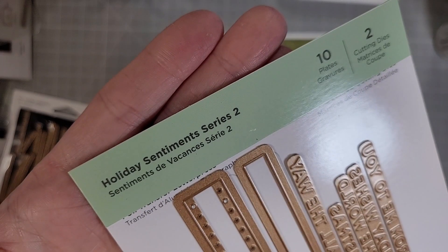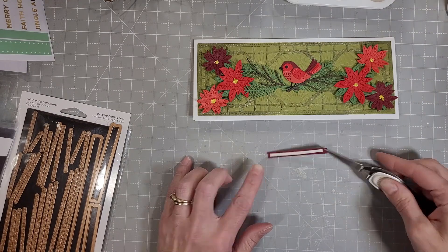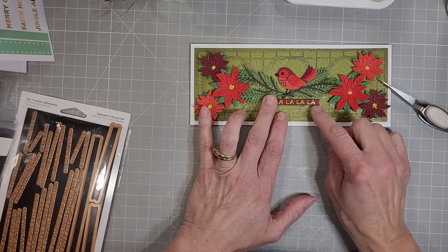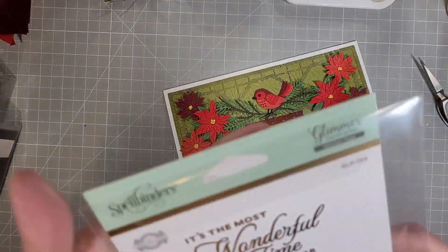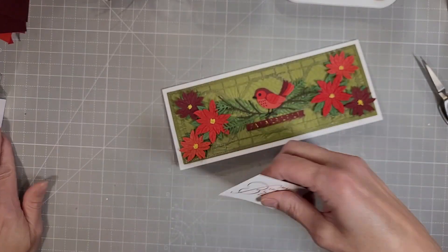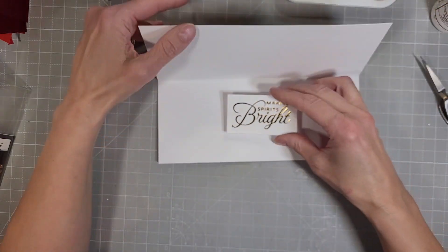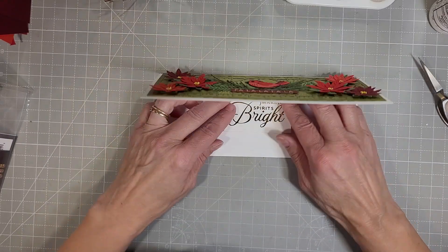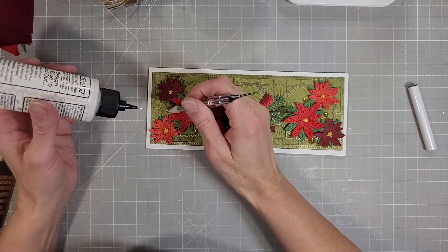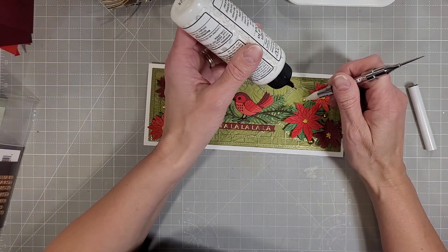Next, I pulled out some oldies but goodies. This is the Holiday Sentiment Strips 2 and I chose "Fa La La La La" out of that. I actually used the banner die from one of the sentiments sets from this spring, and this oldie — Elegant Holiday Glimmer Sentiments — I think this came out the same year they started doing Glimmer Hot Foil kits, and I haven't used it much. But I think it's perfect with this: "Fa La La La La, Making Spirits Bright." This is definitely a Christmas card with the poinsettias, the Fa La La La La, and the inside sentiment — and I love it. I can't wait to send this.